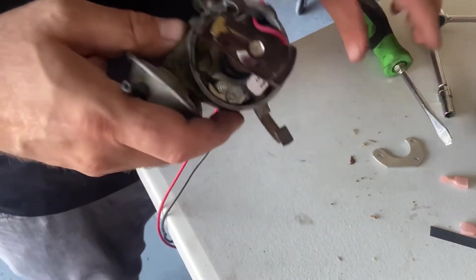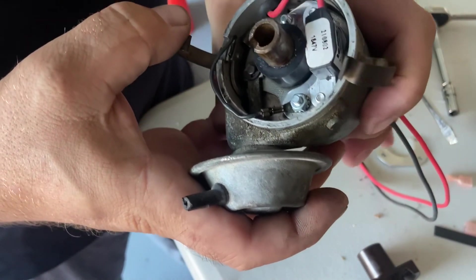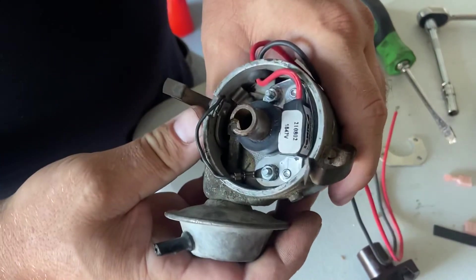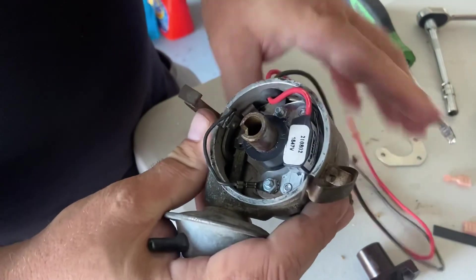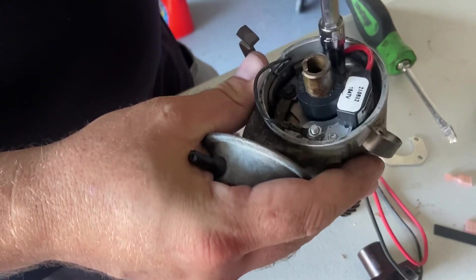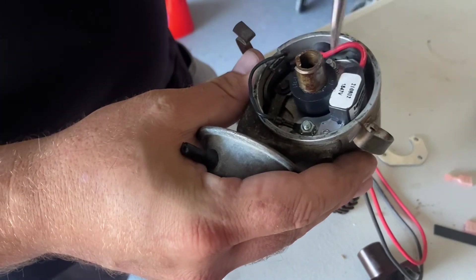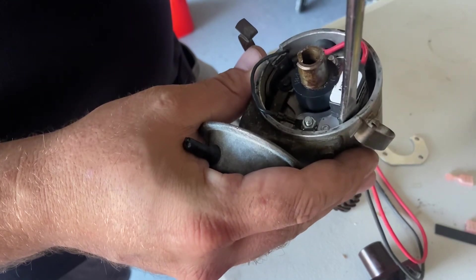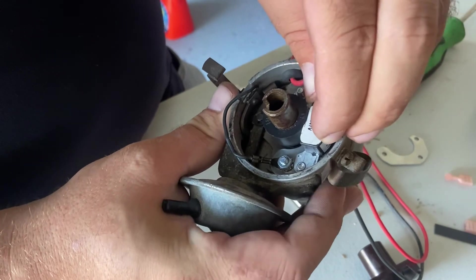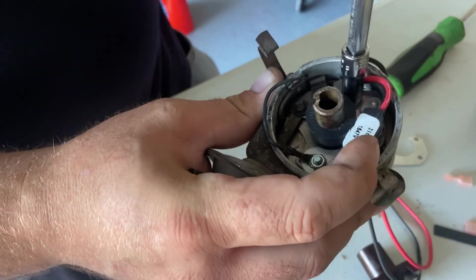Once we've got all that, we're going to set the air gap — 0.010 inch to 0.050 inch. I don't have a feeler gauge, but that looks pretty open, so make sure these are loose. There's a little screwdriver in here to move it closer. Now that looks like we're close enough, so I'm going to hold it there and tighten this one first.